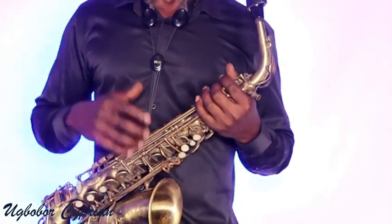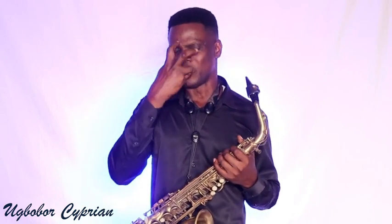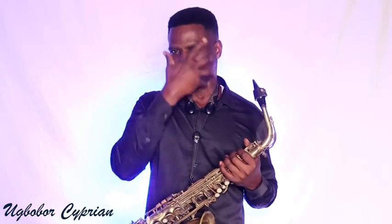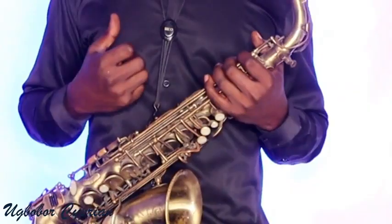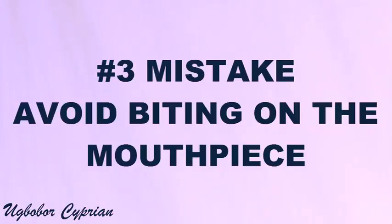Mistake number two is embouchure. Try as much as you can not to bite. Don't be too hard. Try as much as you can to release muscle tension from your face. Mistake number three: avoid biting on the mouthpiece. When you play, don't bite on the mouthpiece.